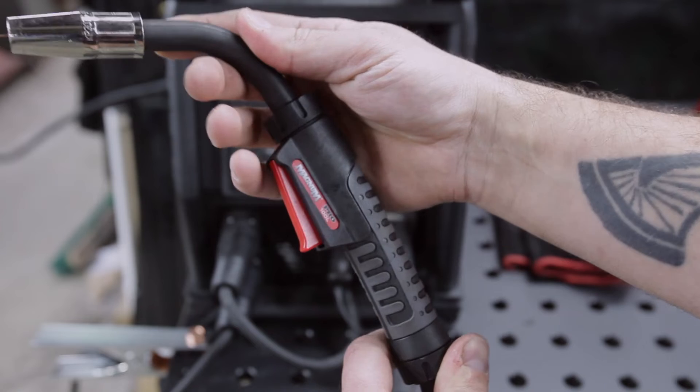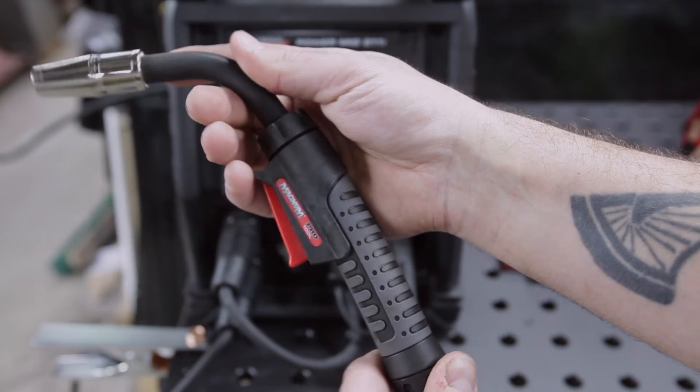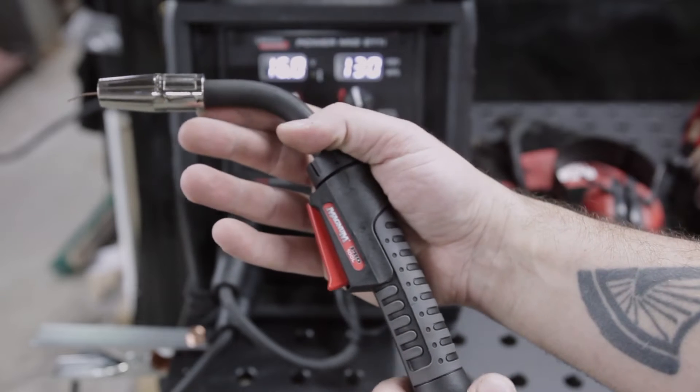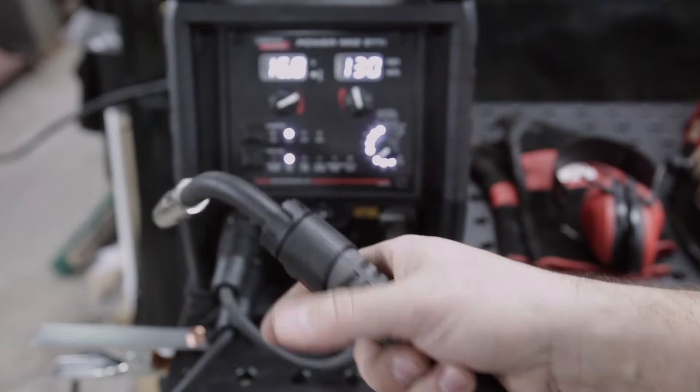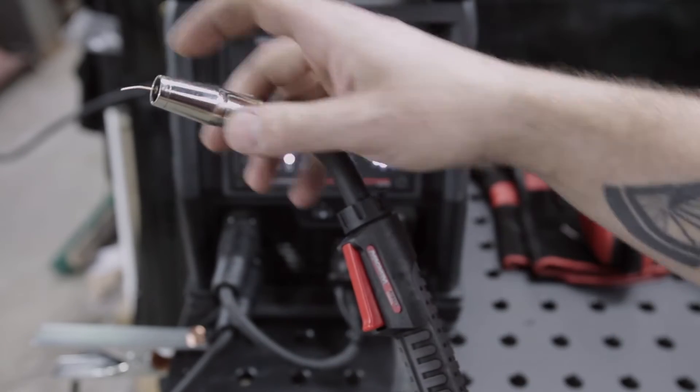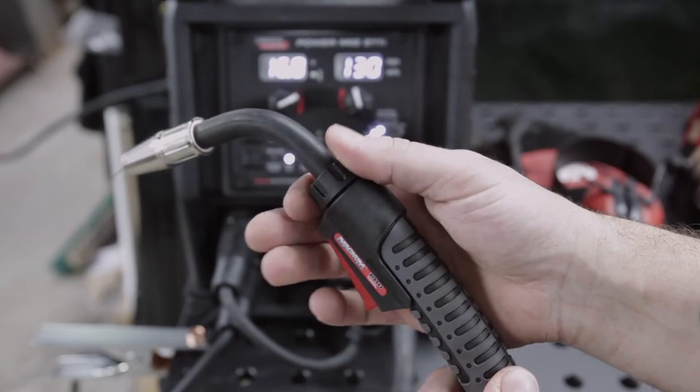Let's talk about the MIG gun. It's a Magnum Pro 100, a little bit smaller than the gun you'd get on the 210 or 215, but it is still a Magnum Pro — very comfortable, very ergonomic, and it uses the same tips that the rest of the Magnum series guns use.